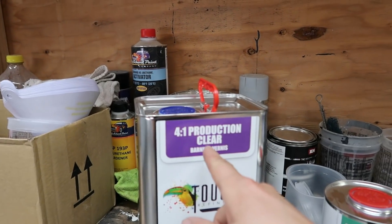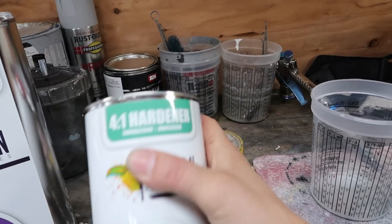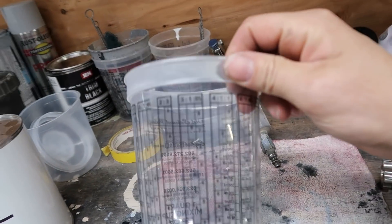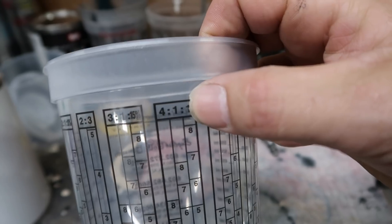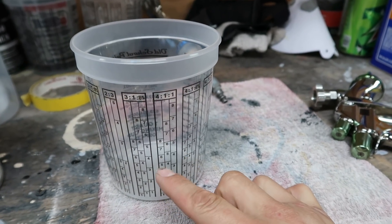Alright guys, I think we're all ready. Finally get to use my new spray gun — super stoked about this. This clear coat is a 4-to-1 mix ratio, so four parts of the actual clear and one part of the hardener. I have my mixing cup here — you look for where it says 4:1:1 and it shows you where to pour up to. I'm probably going to mix about half of this, then we'll take care of the dust one more time and start spraying.